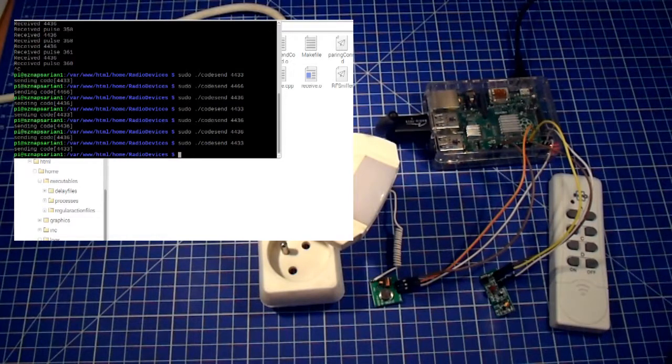That's it for this one. In the next video I will show you another type of radio device we can use, and then I think we'll wrap up the whole topic of radio control devices and move on to setting up the whole system. Thanks!